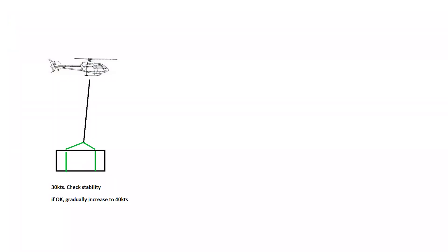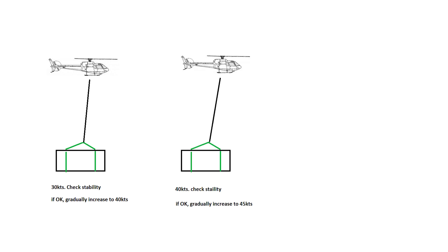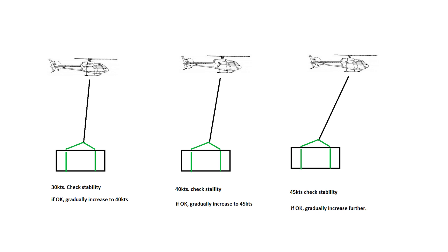What I mean by that is to increase the airspeed in stages. Fly the load up to about 30 knots and see how it acts for a few seconds. If it is stable, move up to 40 knots and monitor the movement and behavior of the load. If it is still fine, speed it up to 45 knots and so on and so forth.